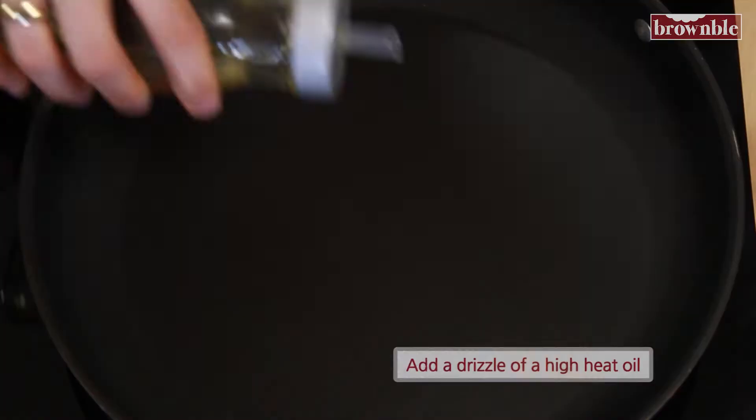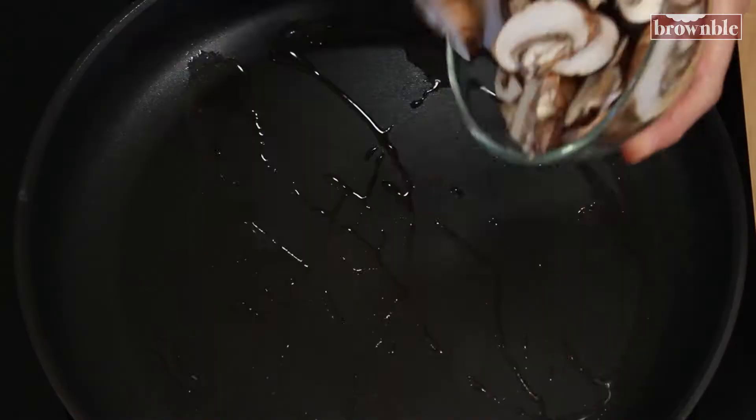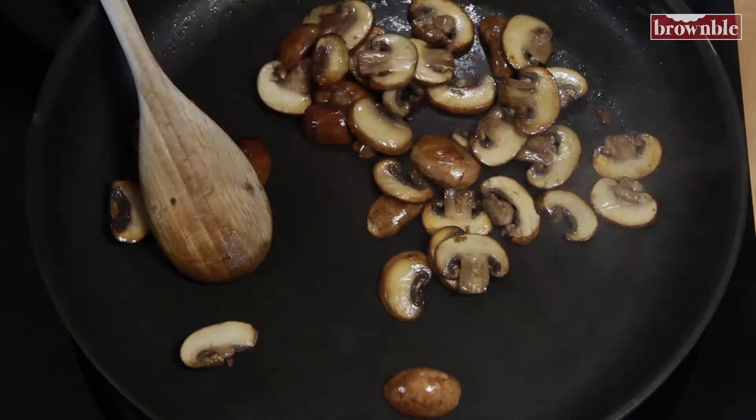The next step is to get started with our mushrooms. Let's heat a pan at high heat and we're going to add a drizzle of a high heat oil and add our portobellos. You're going to let these cook. As you can see, these are nice and golden brown — it really only takes a couple of minutes if you don't overcrowd that pan. Let's add our salt and pepper, just a pinch, because we are adding some seasonings to the patties.